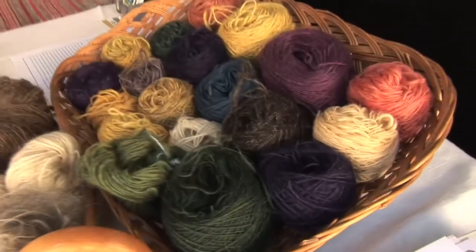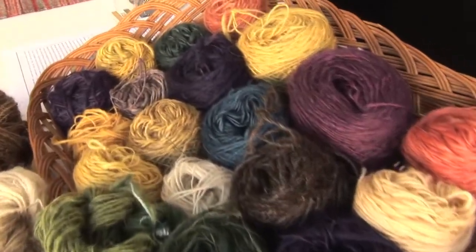So you get the whole rainbow of color — you've got all the yellows, greens, blues, purples, oranges, and reds. Thank you so much for explaining that. You're very welcome. Fascinating.